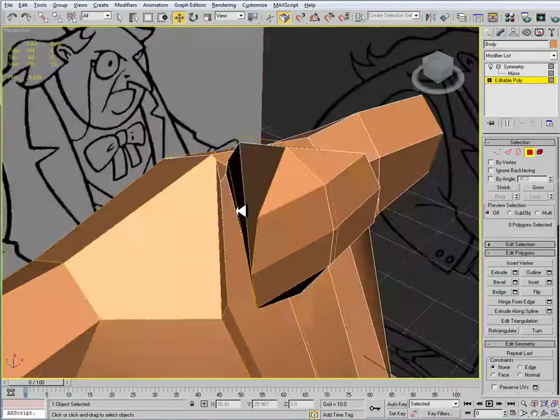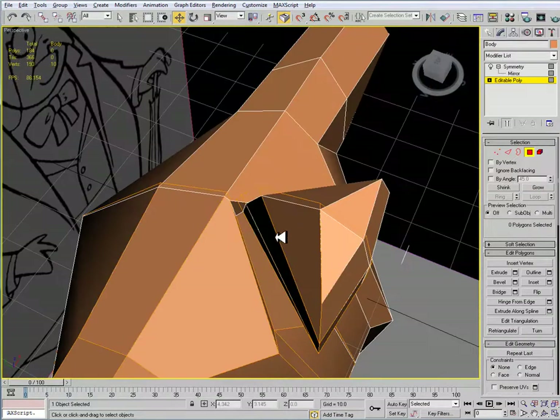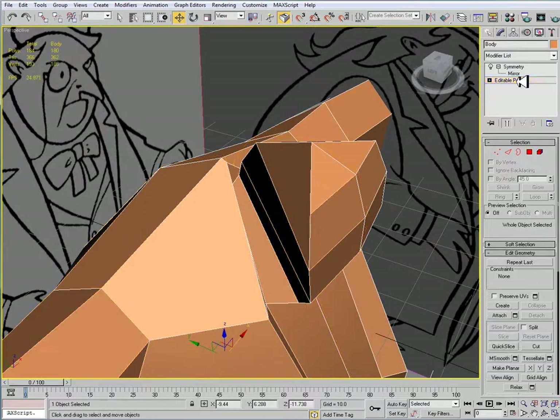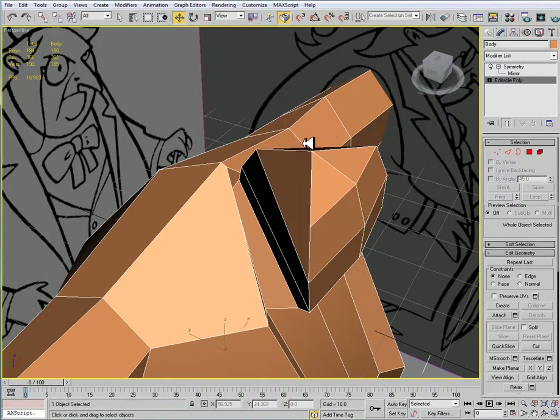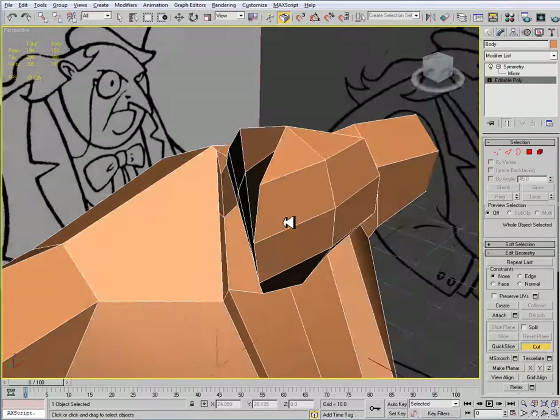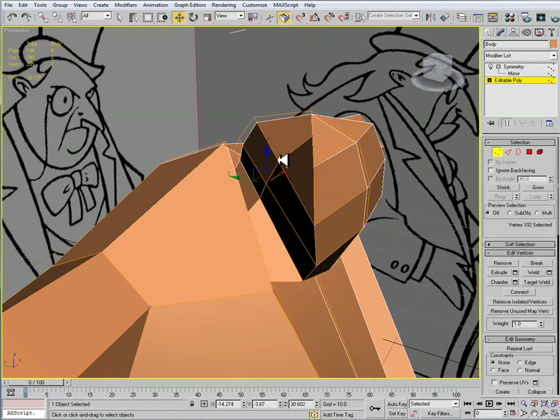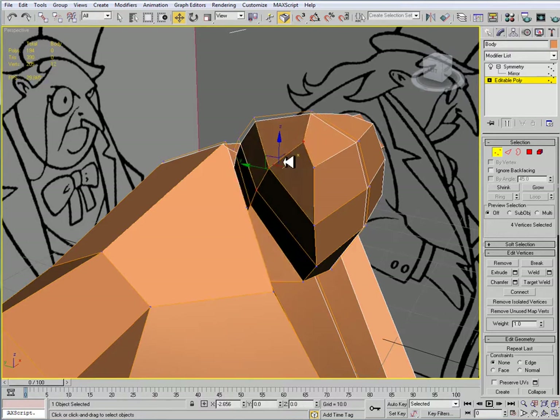Alright, so it's coming along. Now I'm going to try to add some more volume to the head because we're at about 400, or 362. So I'm just going to use my cut tool and cut into the body like so, so that I can go into my vertex sub-object mode and pull these out.